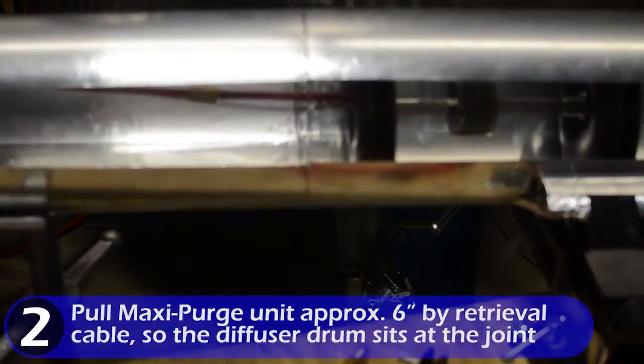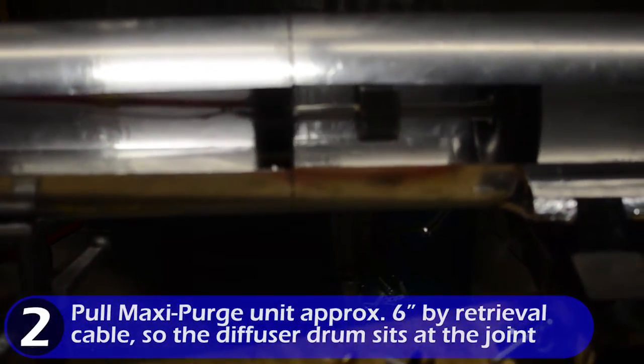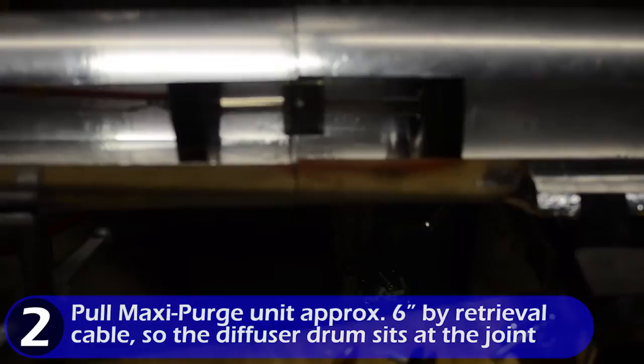Now pull the maxi purge unit approximately 6 inches by the retrieval cable so that the diffuser drum sits at the joint.